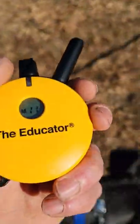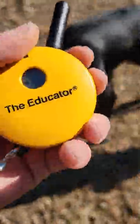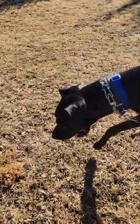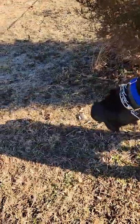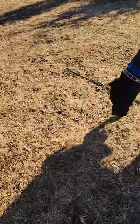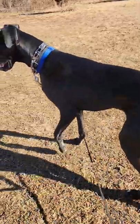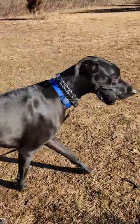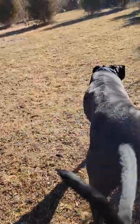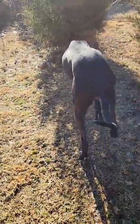We have him hooked up to his educator e-collar. The main difference between the educator and the mini educator is the educator goes three-quarters of a mile range, whereas the mini only goes half a mile. That's the only difference, and there's a small price difference between the two, but they function the same way. The point of this tool is to teach connection and off-leash compliance in an area where the dog might otherwise be distracted or go after a prey animal.